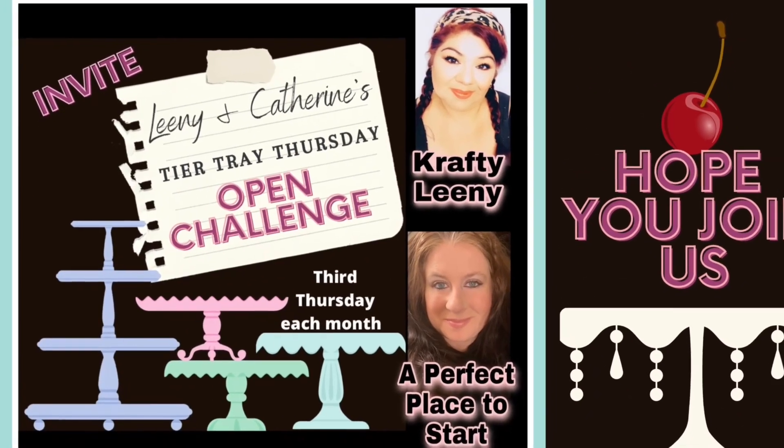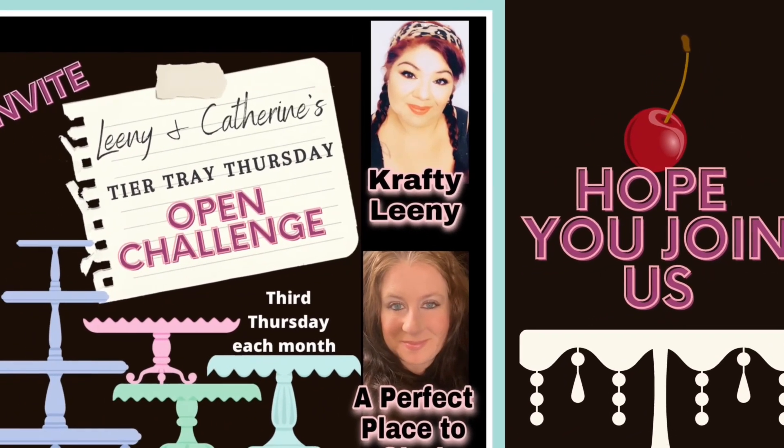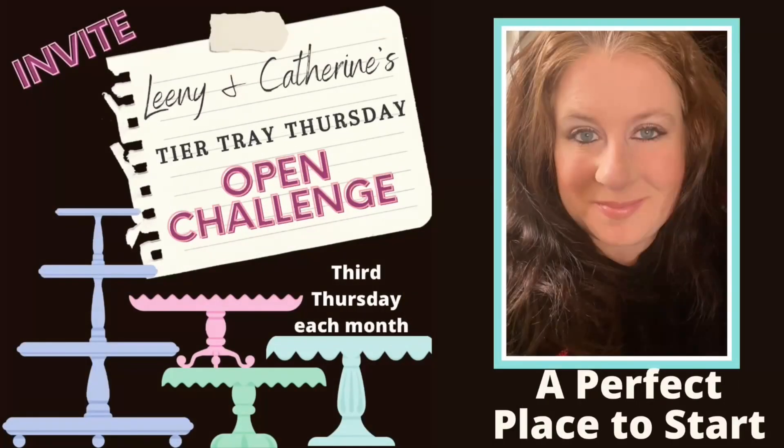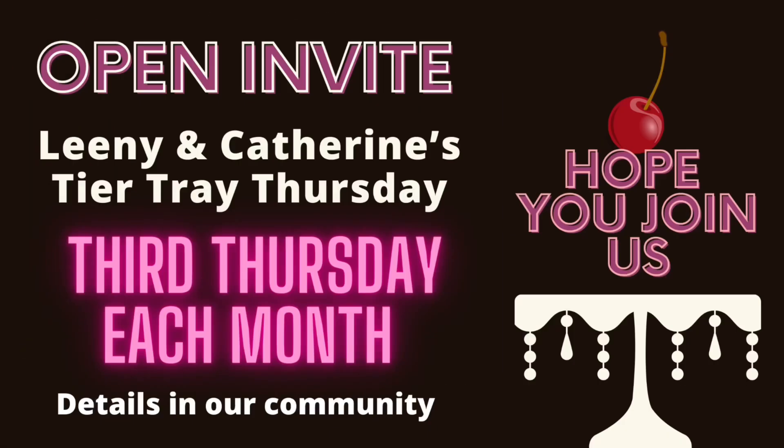Today's video is part of Leni and Catherine's Tier Tray Thursday — it will be every third Thursday of the month. It's where we make tier trays, things for tier trays, or just decorate a tier tray. I hope you join us every third Thursday of the month!